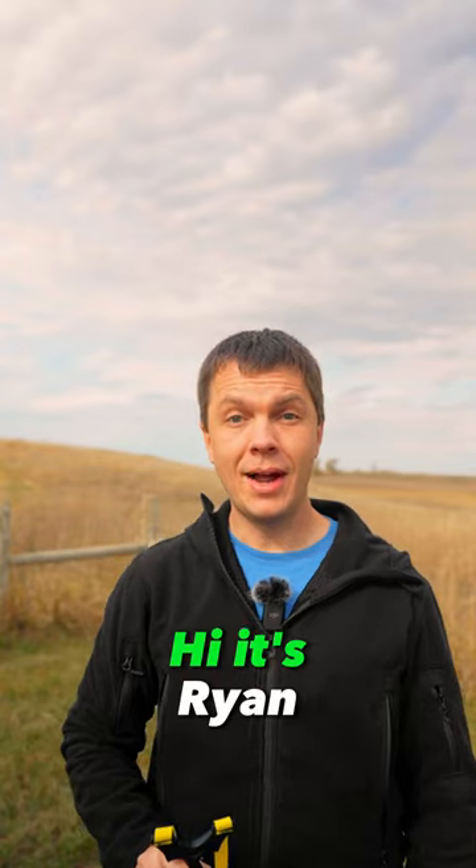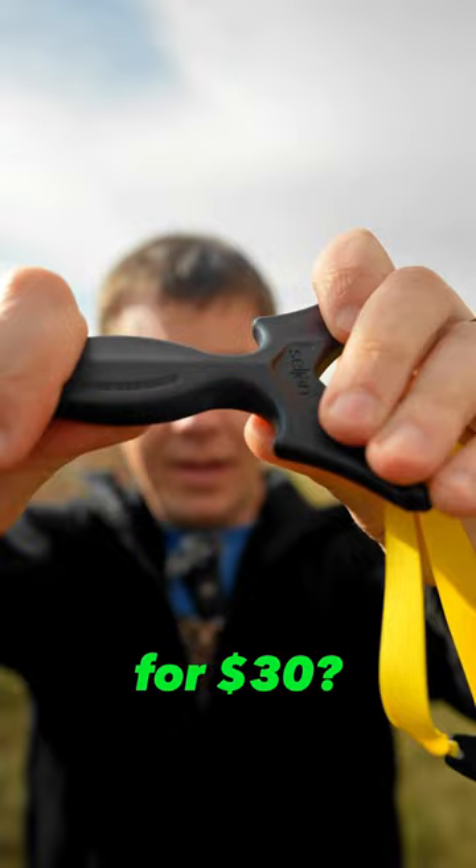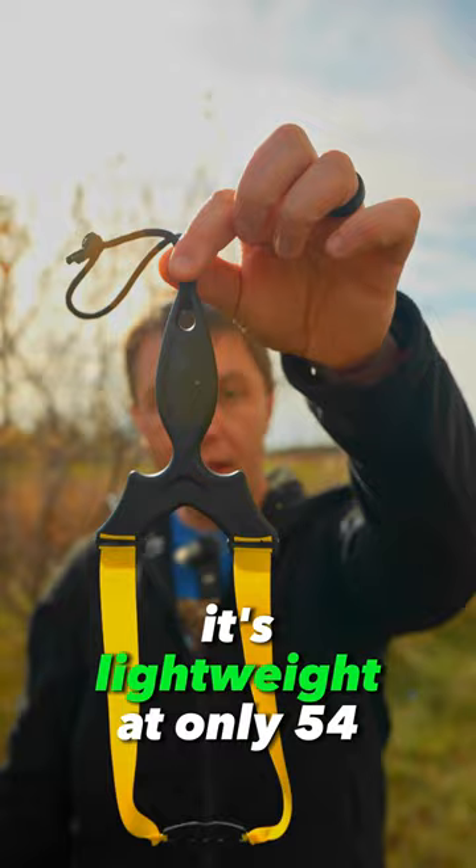Hi, it's Ryan. Is the Celgen Silas Revolve the best slingshot for $30? It's made from strong plastic. It's a very thin slingshot, lightweight at only 54 grams, and fits easily into a pocket.